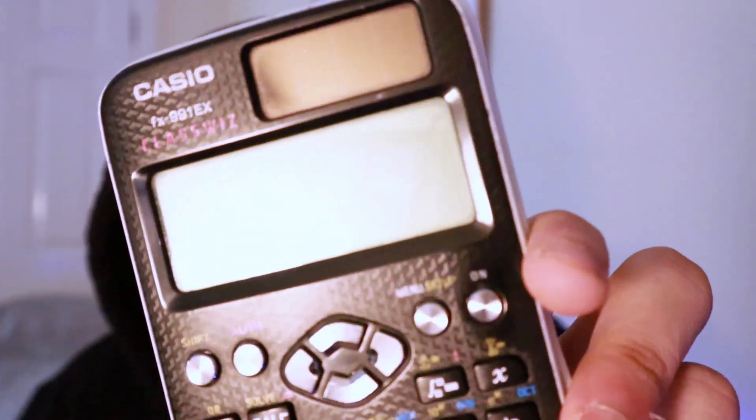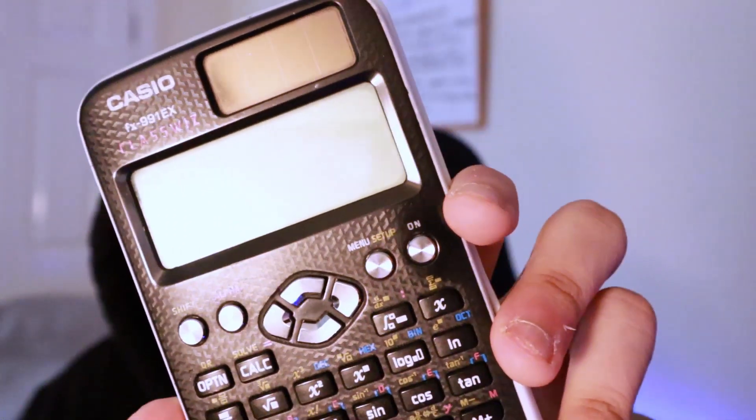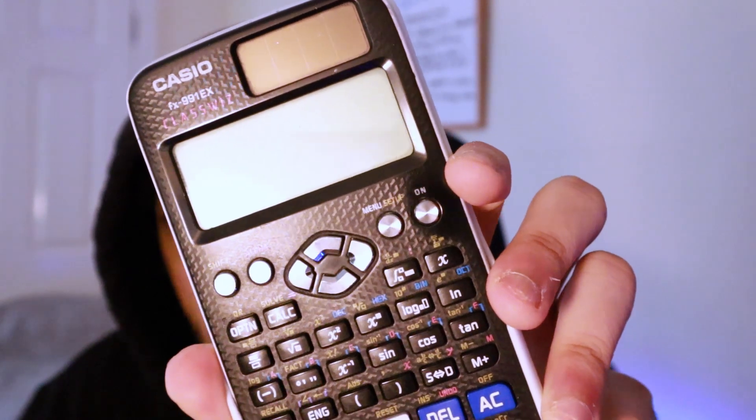Tip number one: you want to buy this calculator right here — the Casio ClassWiz FX991EX. Why do I say to buy this? This calculator is cracked. People aren't hopping on this. It's perfectly legal in your exam. This is the standard calculator for A-level maths. You can't use the graphical one — you're not allowed to use that in your exam.